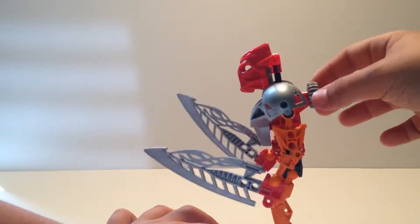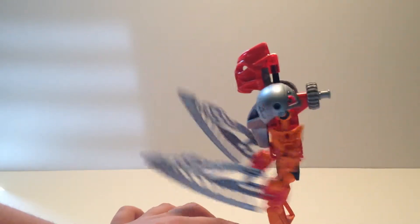It's also a con because it decreases poseability - the arms slide when you put them up.